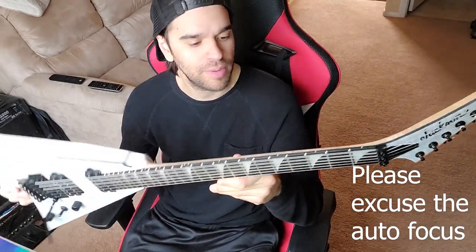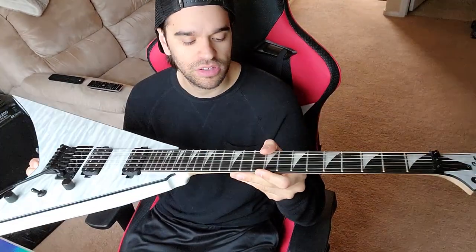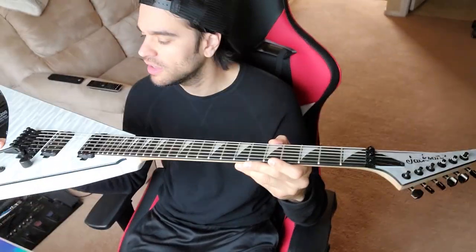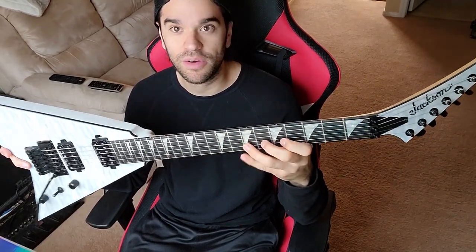I'm just going to go over a couple things about it — the features — and then I'm going to tell you what I like, what I don't like. Just kind of reviewing it real quick. And then I'll probably do a video of me playing it, the sound, all that.